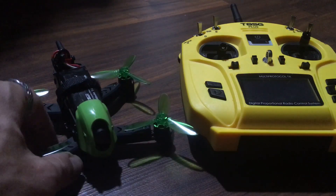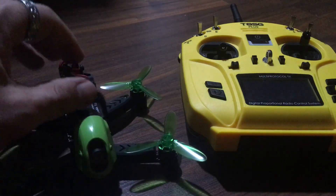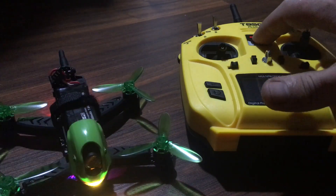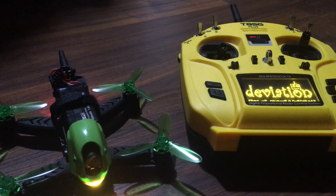J-Drone here. Check it out. So I just did an unboxing of this and I had to try it. We're gonna plug in the connection there and turn this on.